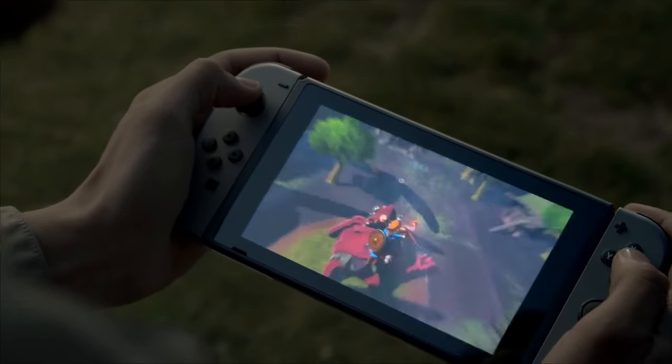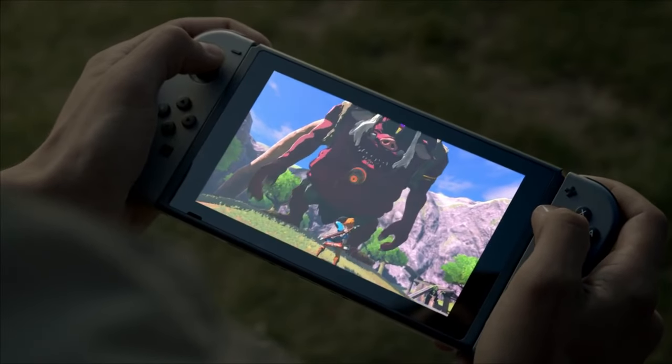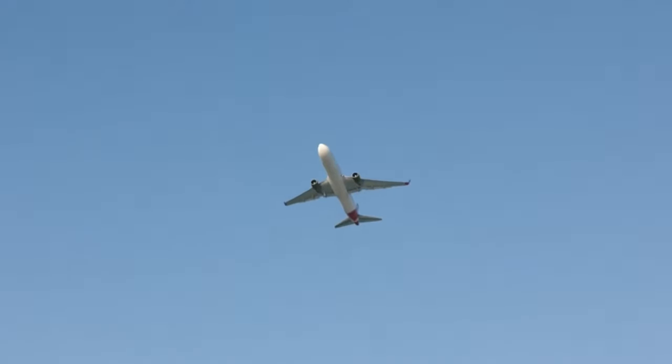Let's dive into why this is a big deal. The hype around next-gen consoles, especially anything related to the Switch 2, is through the roof. Everyone's eagerly waiting for any shred of information, and leaks about upcoming hardware always draw a ton of attention.